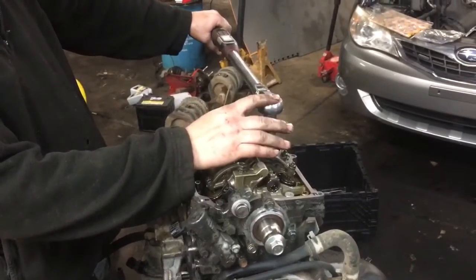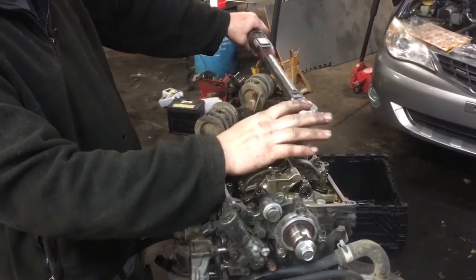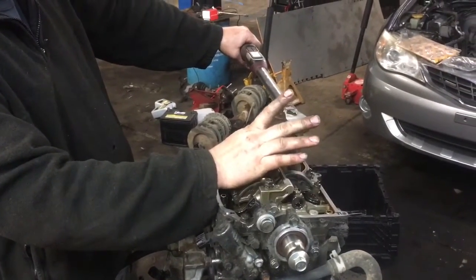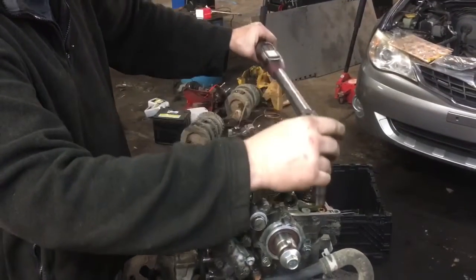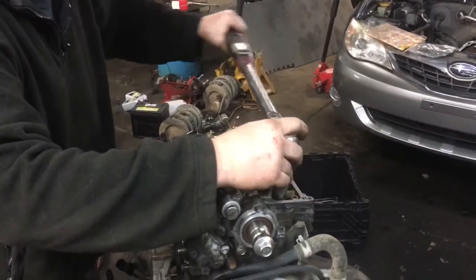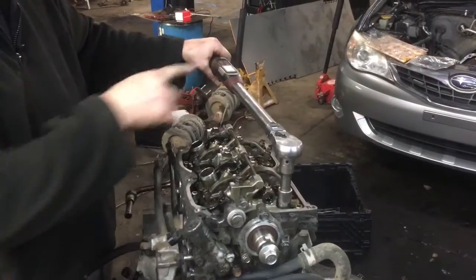Now we're at the loosening step. You really don't need a torque wrench for this part — Jeff is just using it for time savings. You're going to go through the same torque sequence but in reverse, starting with F and working your way backwards, loosening each bolt 180 degrees.